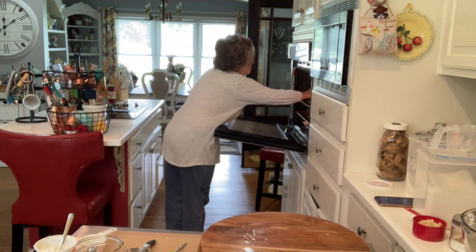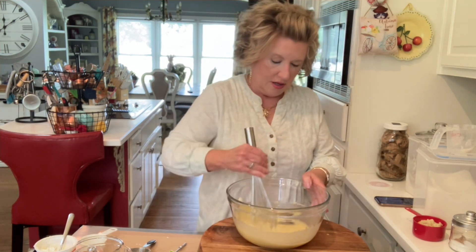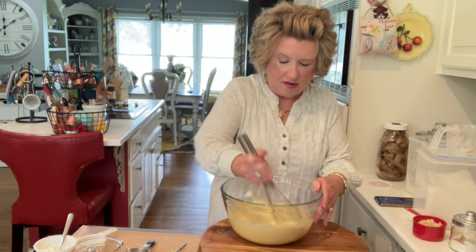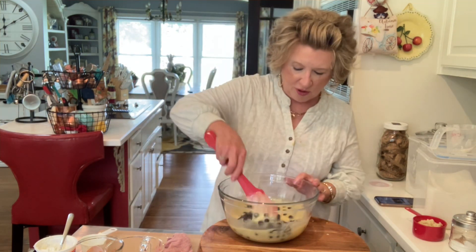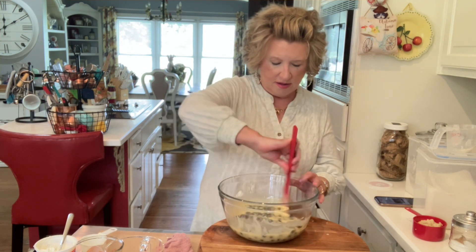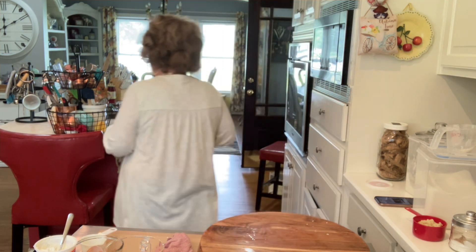Now we're going to put this crust into a 350 degree oven for about 10 to 12 minutes. We're going to whisk the filling. Now we are going to add our three cups of blueberries — these are fresh blueberries. I needed to use them, so I'm going to get a spatula and fold them in. Okay, we're going to set these aside.